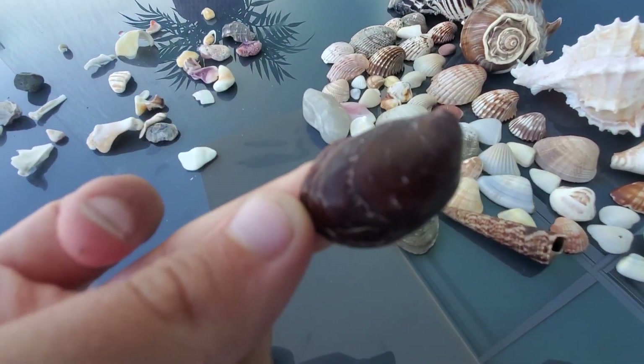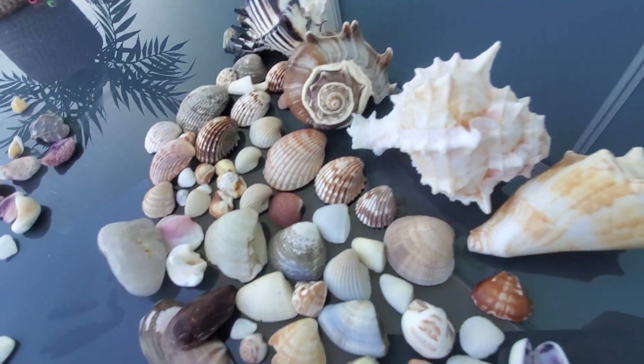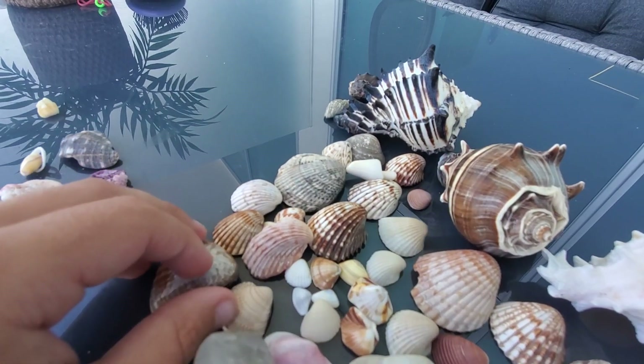It's so creepy, it's so creepy — that's like my least favorite one. Okay, this one, that one right there, this one in the middle right there.